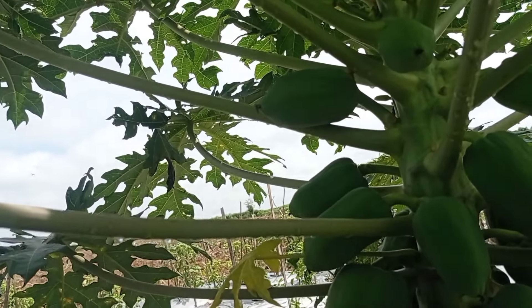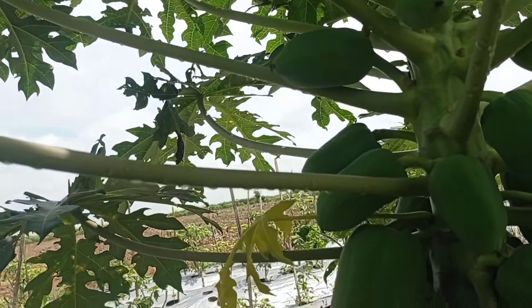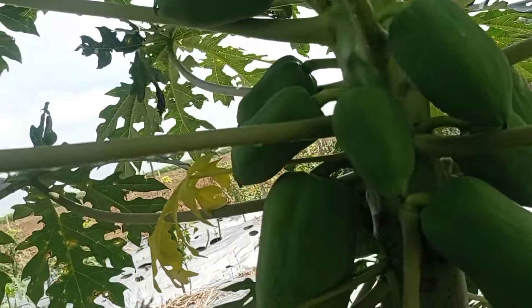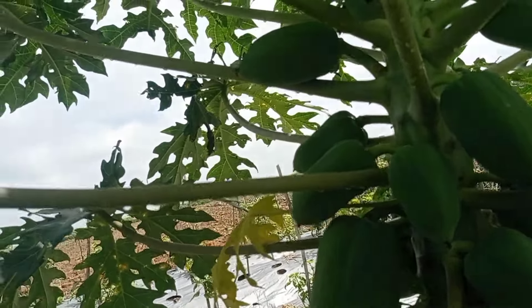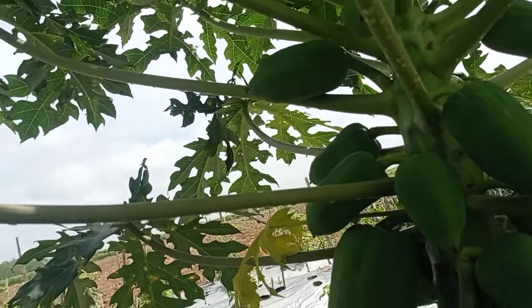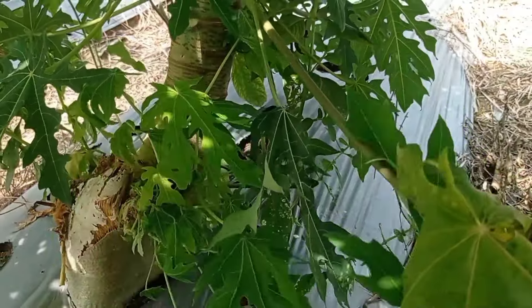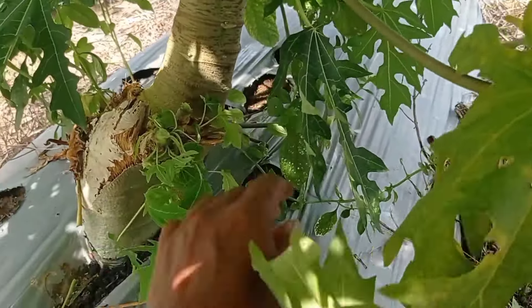Jadi teman-teman, saya mau bagikan pengalaman dari kebun ini. Kalau teman-teman punya pepaya yang kurang produktif, potong saja. Nanti tunasnya pilih yang paling bagus, yang lain buang. Seperti ini — ini sudah dibuang tapi tetap tumbuh lagi. Ini buang saja, tidak apa-apa.